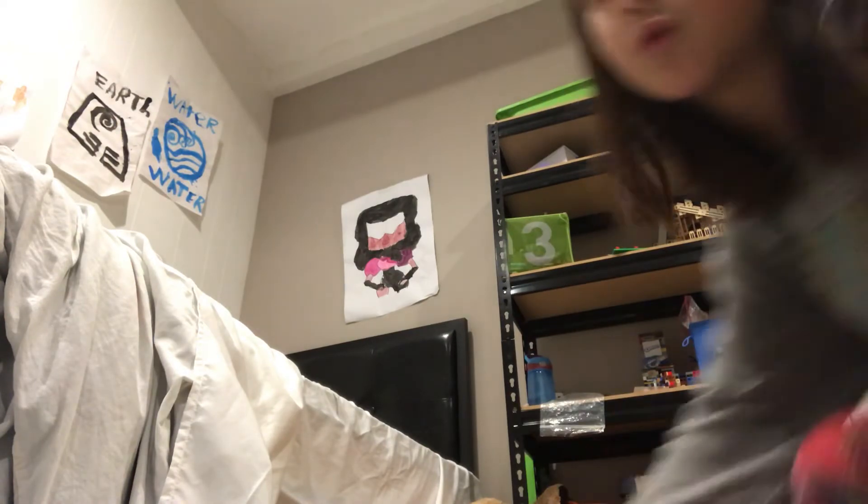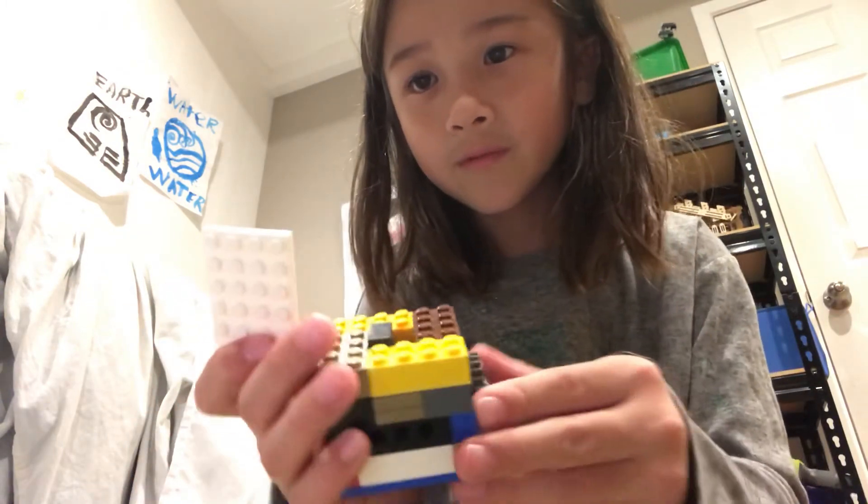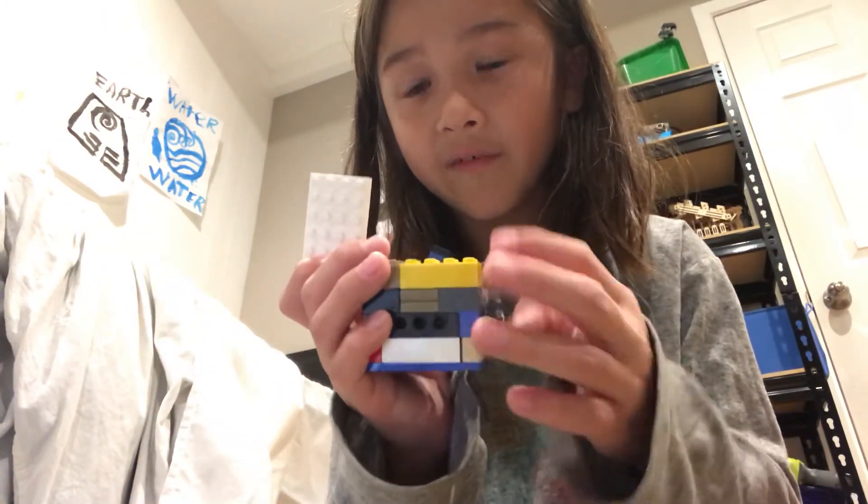I'm not gonna show you how to build the hammer because I want you to build your own. You could just use any pieces — it can be as simple as this. It just goes up and down, so you could make it as simple as just stacking pieces. Just build your own hammer. That's gonna end the video — bye!